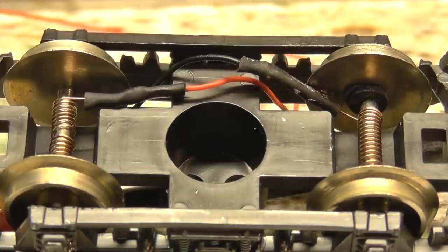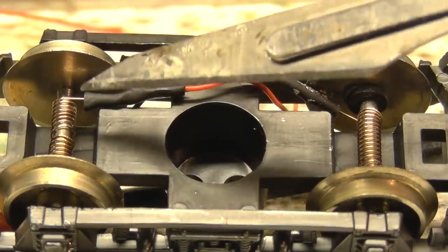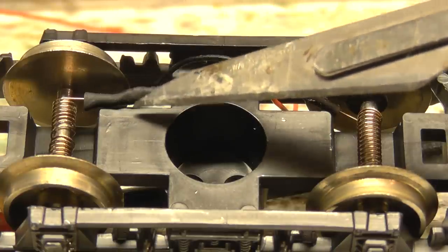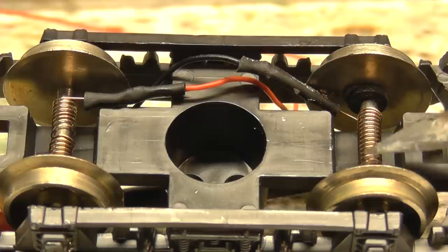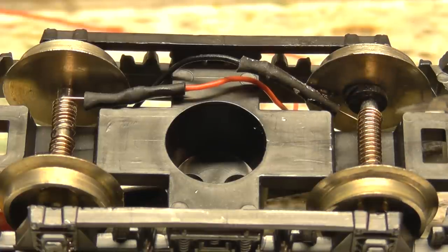Right, here we are — we've fitted these springs now, and you can just see the spring there. That one's going to be the live, and I did put a little bit of heat shrink just where the cable joins that spring. And this one here is going to be the neutral.